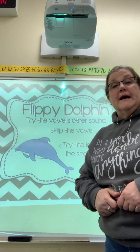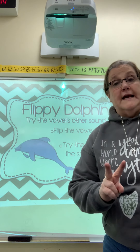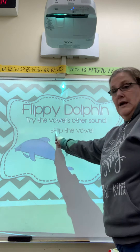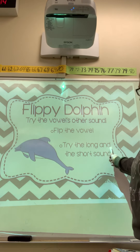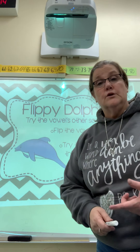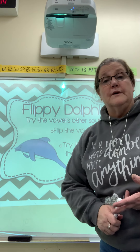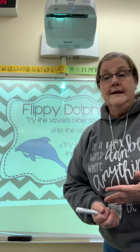But if you don't have that silent helper E or the bossy E, then you need to have some other kinds of reading strategies. Every one of the vowels has at least two sounds — the short vowel sound and the long vowel sound. So Flippy Dolphin says flip the vowel. Try the long and the short sound. If we're reading a word and we use the short vowel sound, then we go back and re-read and try the long vowel sound if it doesn't make any sense. Let's practice.